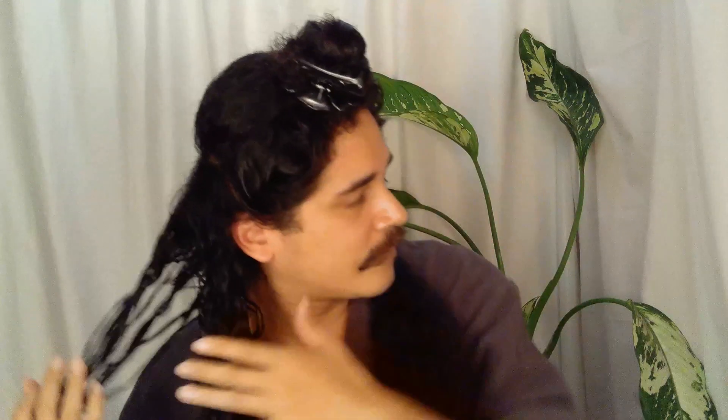I'm gonna grab the section again like I did with the first one, and scrunch it up to encourage the curl. That's what I'm gonna be doing all over my head.